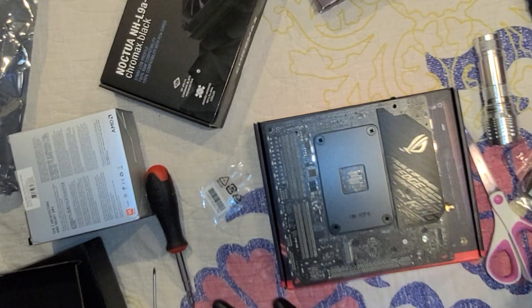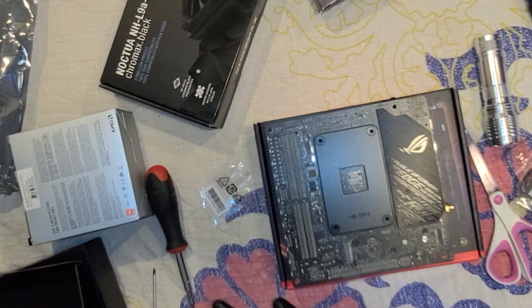We've gotten the hard drive already on the C drive position.